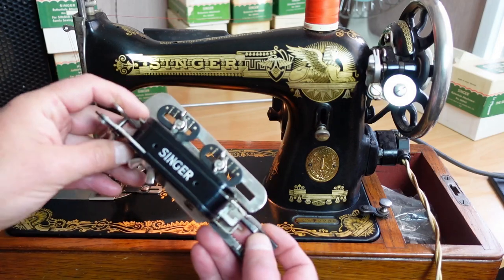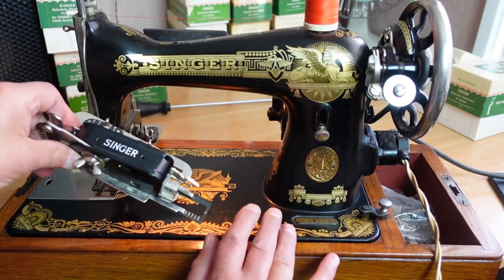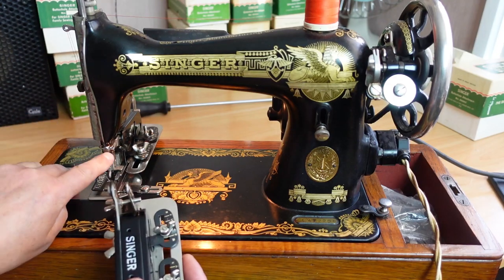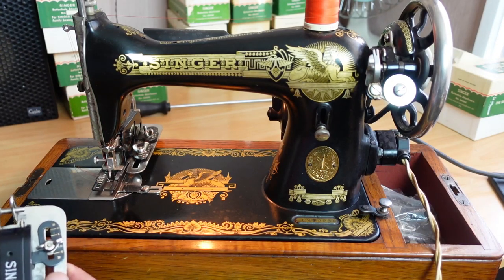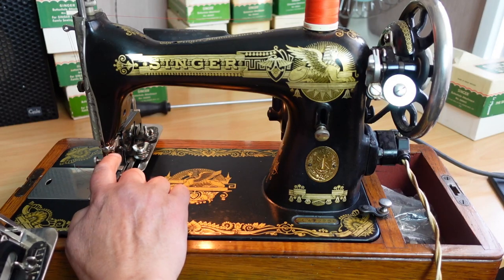As far as supported machines, any low shank Singer really should do the trick — the older style. The key is not just the low shank, but there's also a little driver on the needle bar, which I'll get you in closer to look at in a second. It may even fit modern low shank machines as long as it's got the correct driver, though that could be difficult to match up.